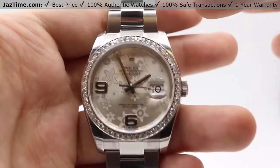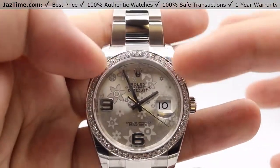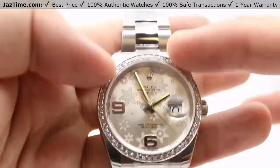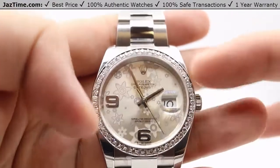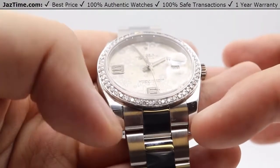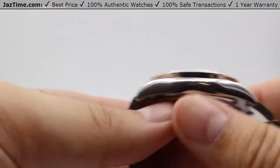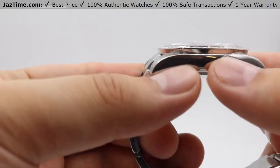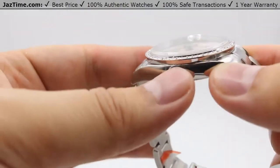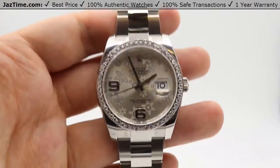Moving on to the case — it is nicely high polished on the lugs, matching beautifully with the diamond bezel and the high polish from the hands. You have that nice patterning all the way down to the bottom lugs, and even on the side of the case there is that nice high polish continuing right underneath the bezel, bringing much more shine to the face of the watch.